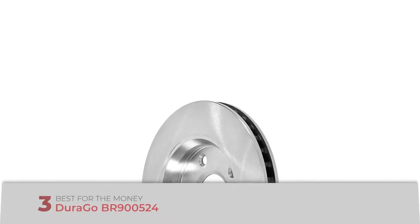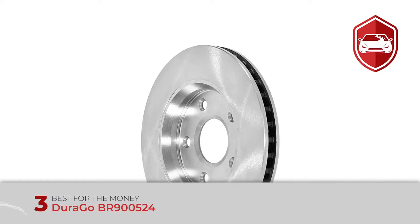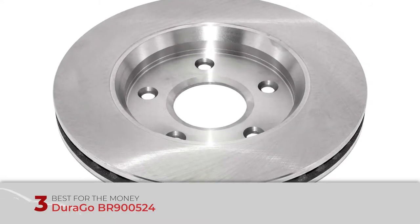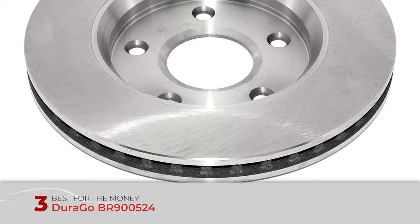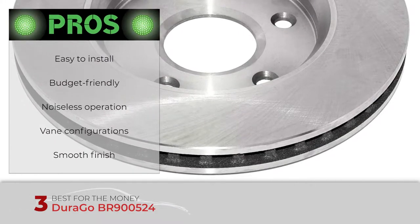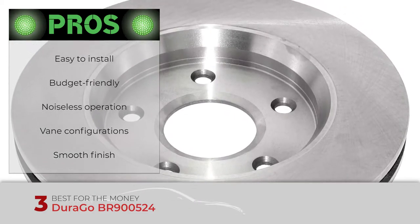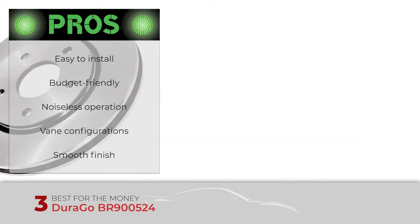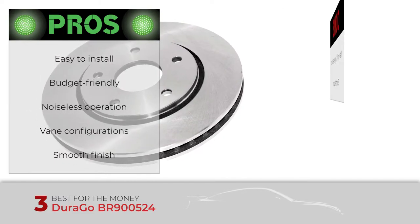First, we have best for the money: the Durago BR900524. This blank and smooth brake rotor is a simple design featuring no excess corrosion coating. The machined surface is constructed from highly durable materials to prevent warping and ensure durability. Its pros are: it is easy to install, it is budget friendly, buyers report no noises during operation, and it has vane configurations which pull in cool air to reduce heat.